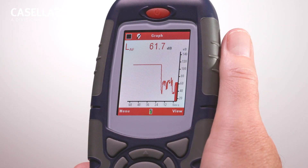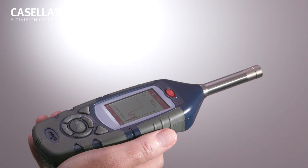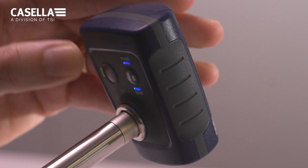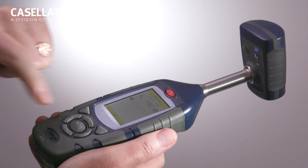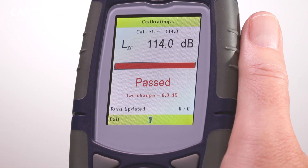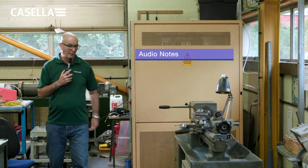Performing a calibration check prior to using the 620 Enhanced is simplicity itself. From the red measurement stop screen, simply apply the CEL120 acoustic calibrator to the instrument microphone. Switch on the calibrator and press the function key on the 620 to calibrate. The calibration data is then tagged automatically to measurements, providing you with peace of mind ready for the start of your noise measurements.